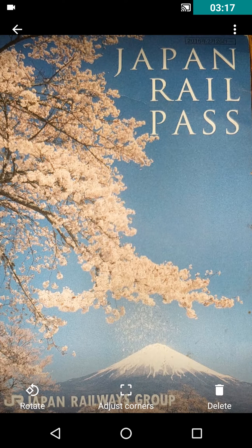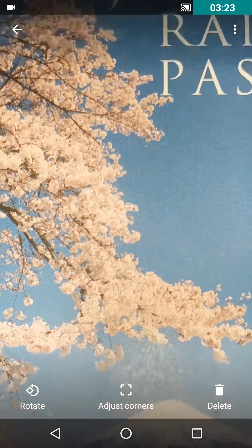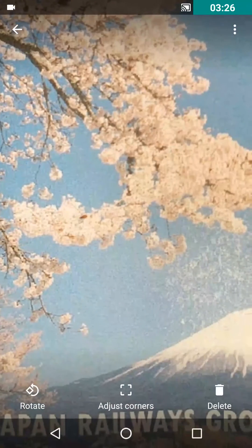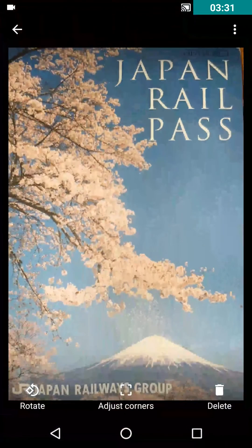After it's scanned, you can adjust it, you can rotate it, you can adjust the corners. And if I zoom in, you can see that the quality is pretty good.